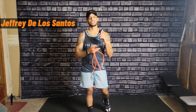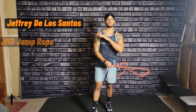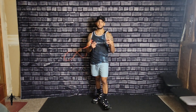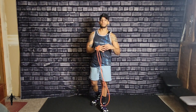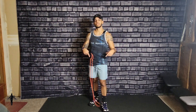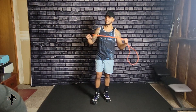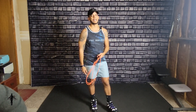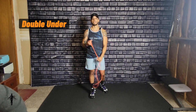What's going on guys, this is Jeffrey Delosantos coming to you once again for another jump rope video from JMD Jump Rope. In this video we're going to go over an intermediate trick that everyone always asks me how to do. The jump rope trick I'm about to teach you is called the double under.